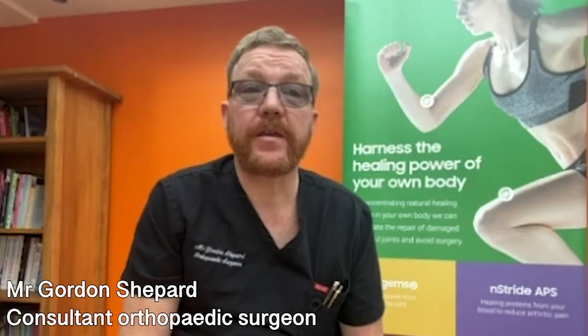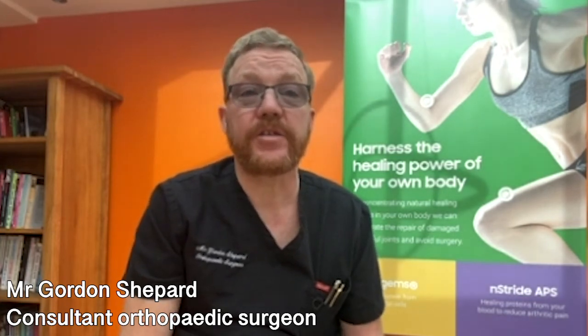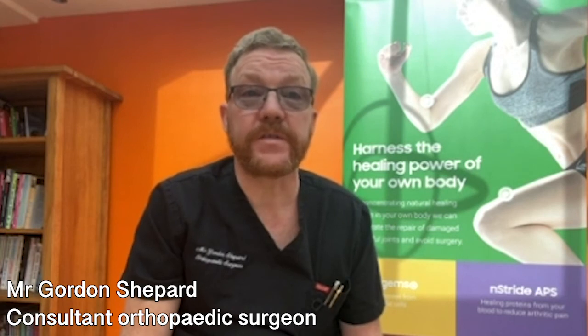The first MAKO robotic arm assisted surgery for knee replacement was done in 2006. The number of surgeries performed worldwide has gone up exponentially since then, and last year over half a million had been performed. About 83,000 joint replacements are now put in using MAKO worldwide every month.